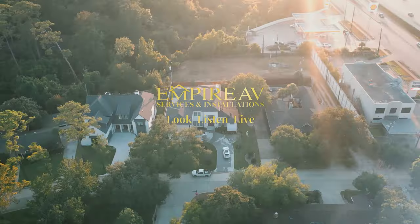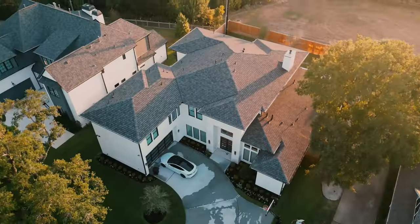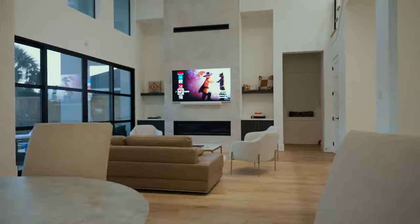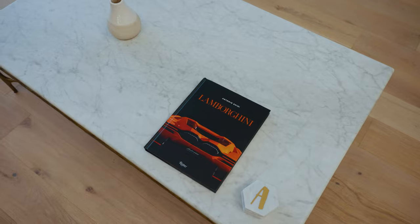Hello, our YouTube family. Johan Fonseca with Empire AV telling you to look, listen, and live with us. This is phase three for this project — a project that we partnered up with Memorial Custom Homes.